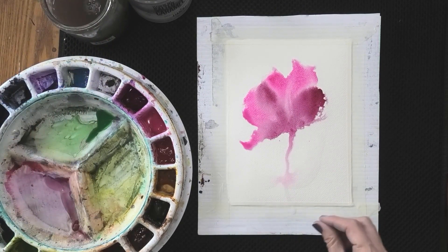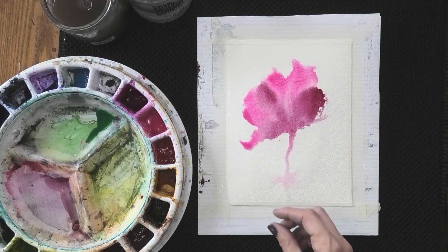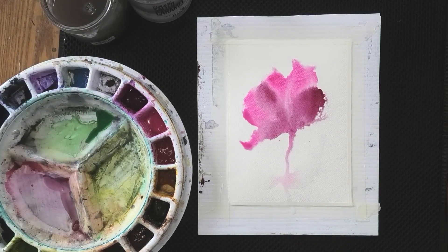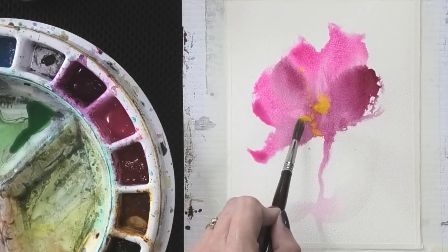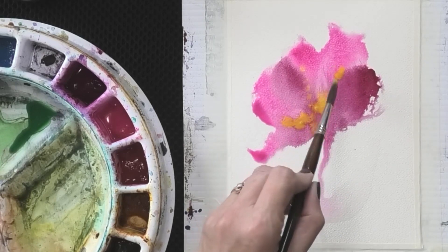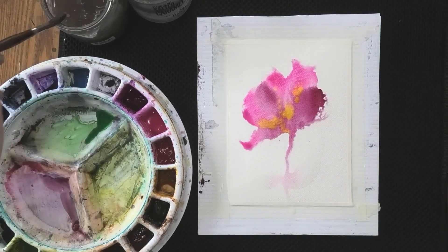It's following the path of least resistance. The more water we have on the paper, the more the paint's going to move. I'm going to add just a touch of yellow as well — a really light touch, a little flick — just to add something else into the painting.